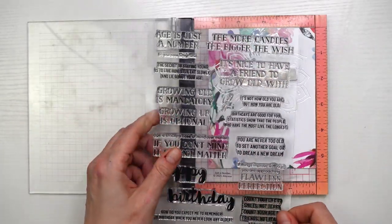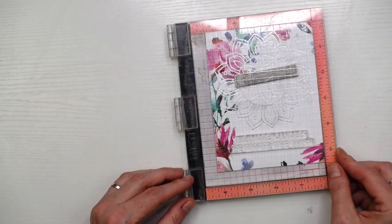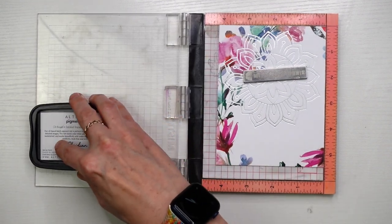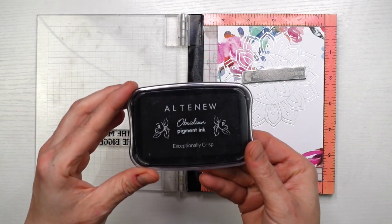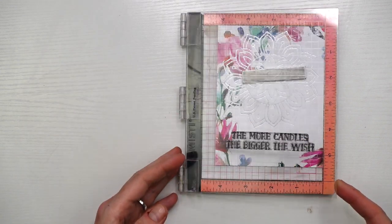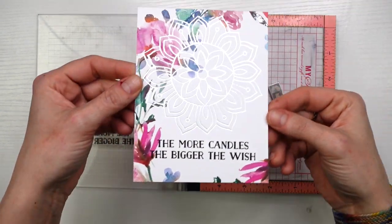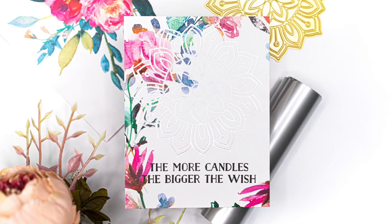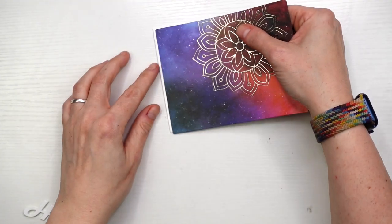Now we're going to finish off our cards. I'm keeping them clean and simple — I just wanted to give you some inspiration on how to use your plates, but you can go super complicated if you want. I'm using the Just a Number sentiment set. I've lined up a sentiment that fits underneath the sunburst doily impression on this patterned paper, trimmed to four and a quarter by five and a half with the pattern in the centre at the top, stamped in obsidian pigment ink — no embellishments. Foil is very hard to photograph but in real life it looks absolutely gorgeous.